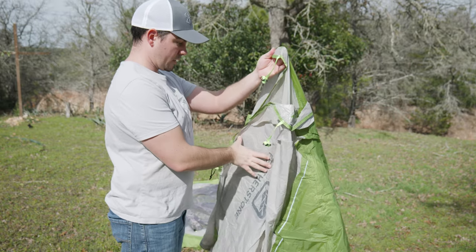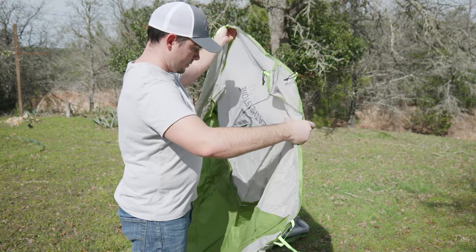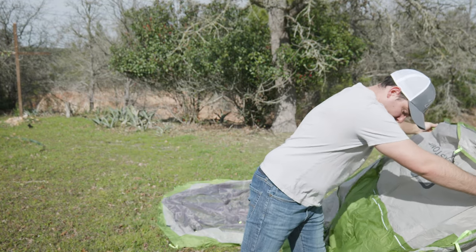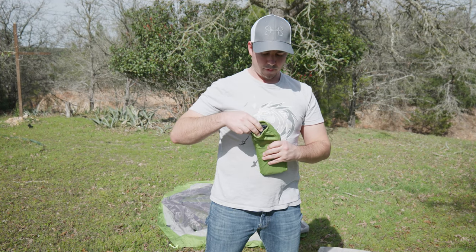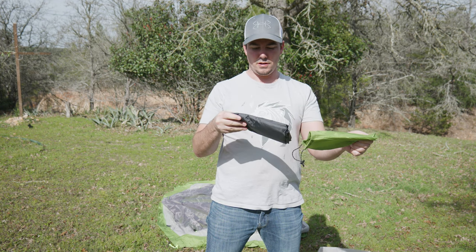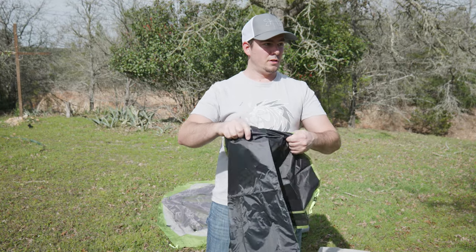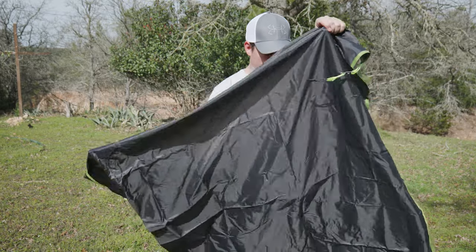Looks like the rainfly thing... let's go ahead and find the footprint. What is this right here? Yes — the footprint. The footprint goes down first.